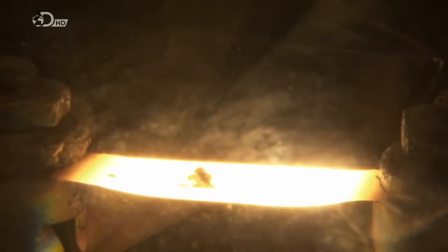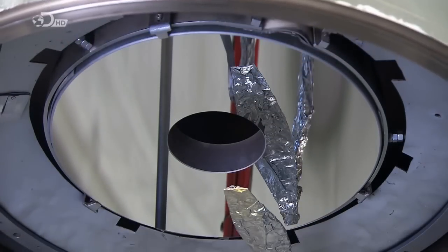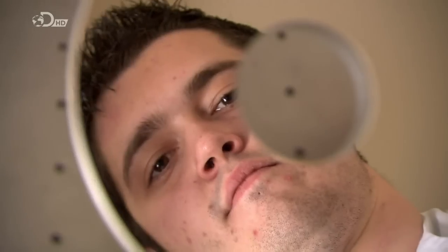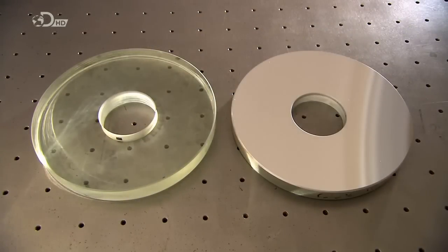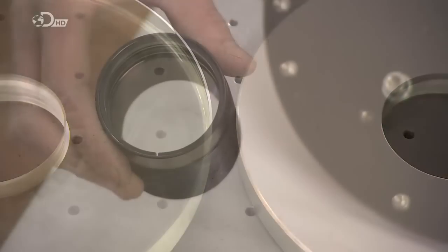They heat the aluminium, titanium, and silicon pellets, which evaporate into a cloud of vapor. Atoms condense, landing on the surface of the glass to form a glossy mirror surface. It takes just minutes for this highly reflective coating to be applied. This telescope mirror is now ready to reflect light from the stars and planets in the sky.